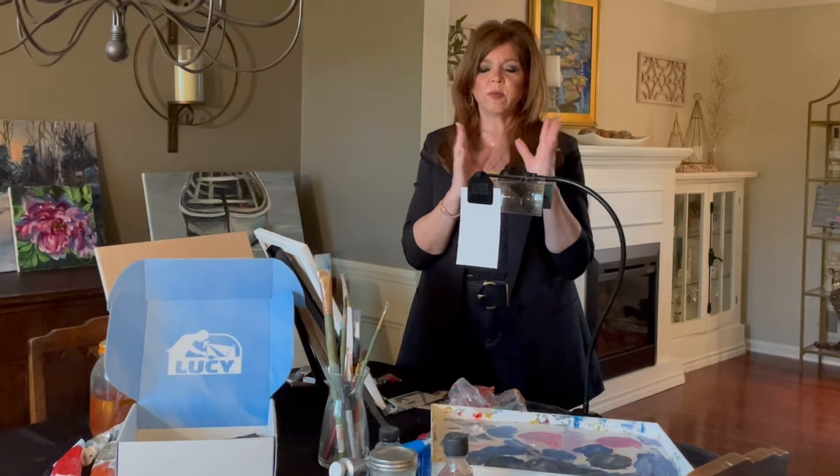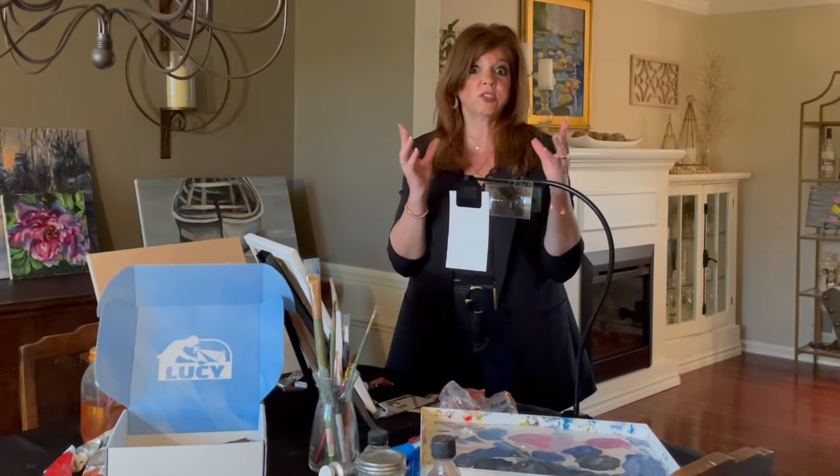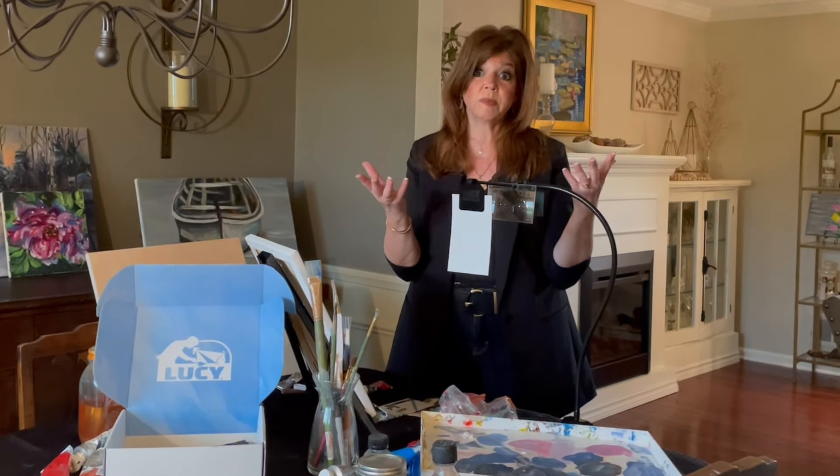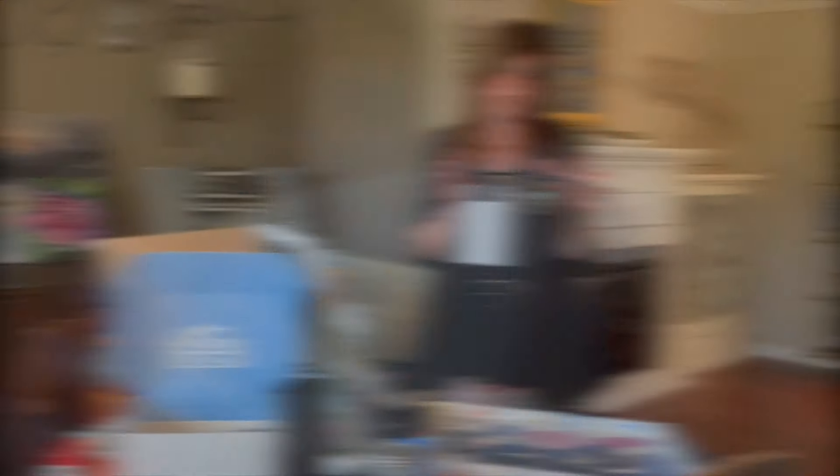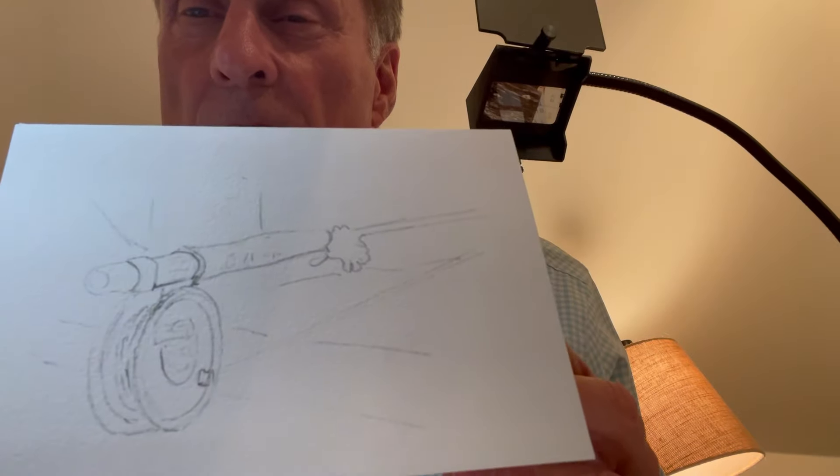So I watched the whole thing and it was backed by Shark Tank, and I thought, well, Shark Tank is backing it up, it must be pretty good. So I decided to give it a whirl, ordered it, and I love it. I've used the Lucy to sketch out different images that I want to incorporate on stationary that I send off.